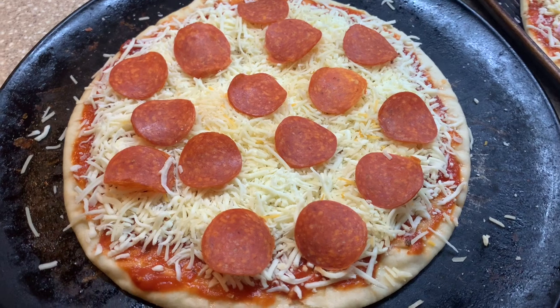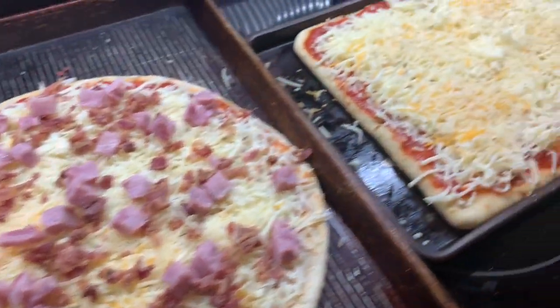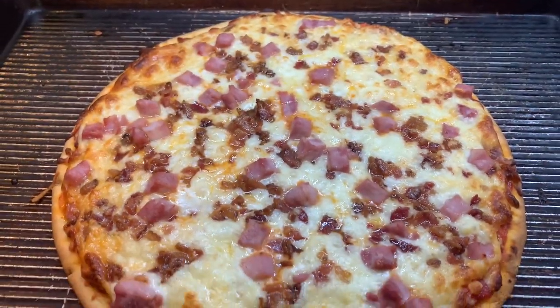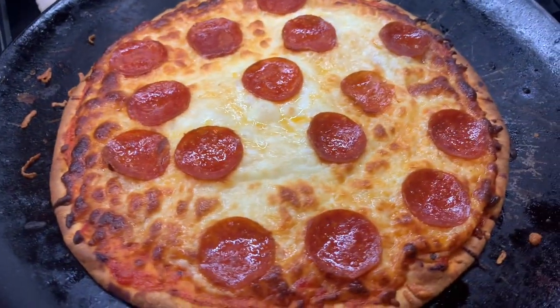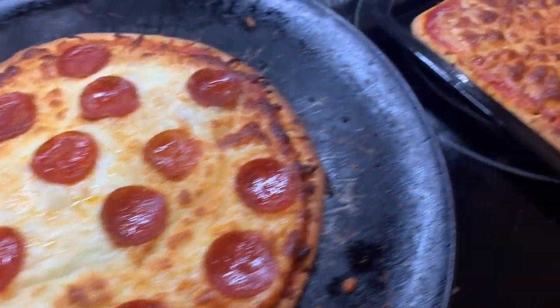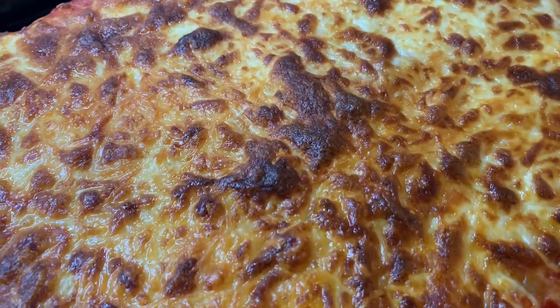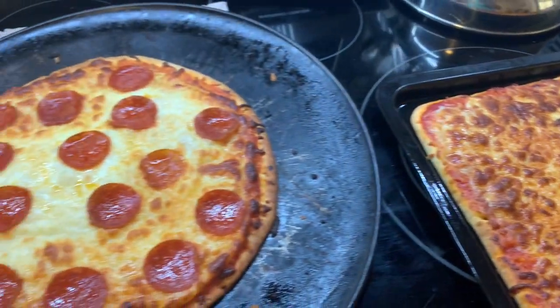With the oven preheated at 400, we have one pepperoni, one ham and bacon, and one plain cheese pizza. Right out of the oven at about 12 to 15 minutes — they really don't take long, which is why I love those pizza crusts. The cheese pizza got a little crispy, but that was actually my favorite one out of all three.